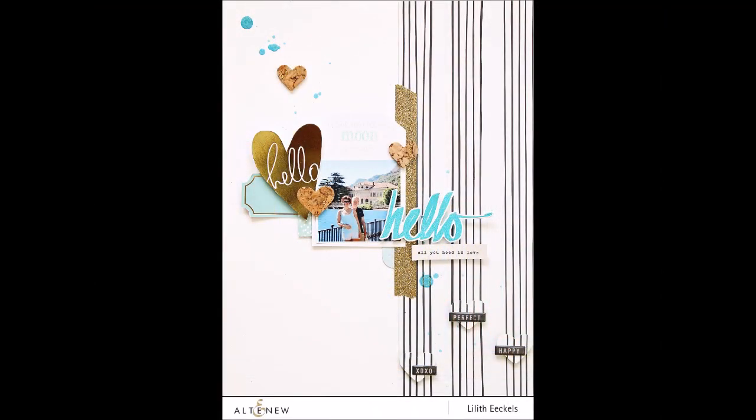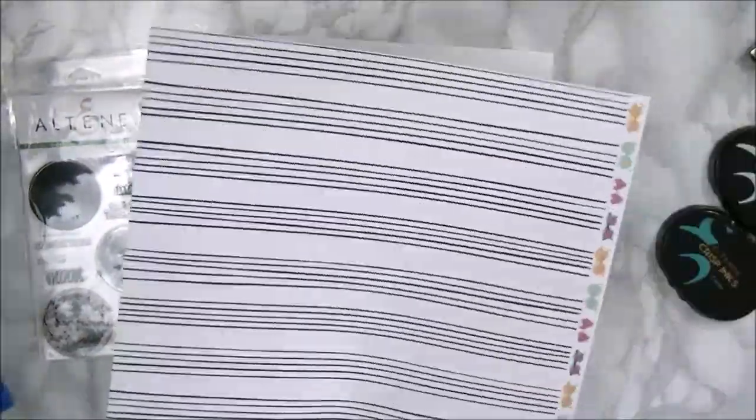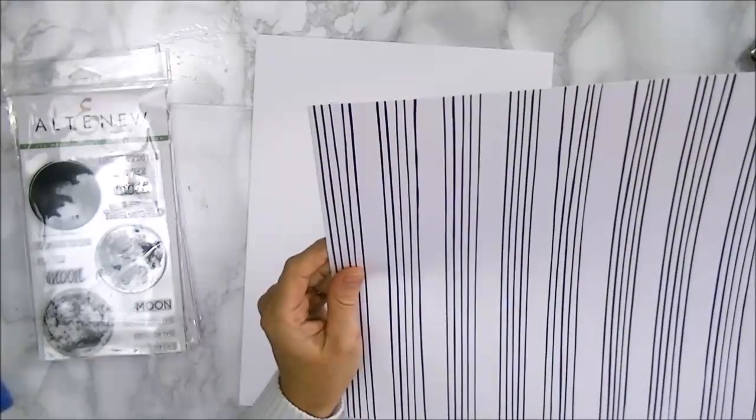Hello there everyone, this is Lidit Eccles with a new layout for Altenew. I wanted to create a layout which was really bright and had lots of white, aqua and gold elements.